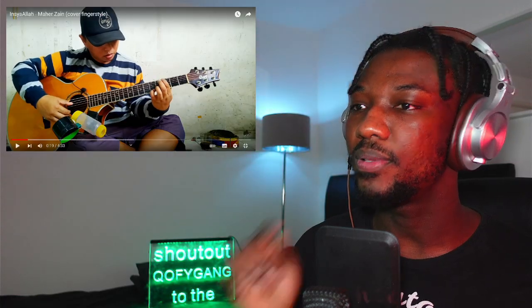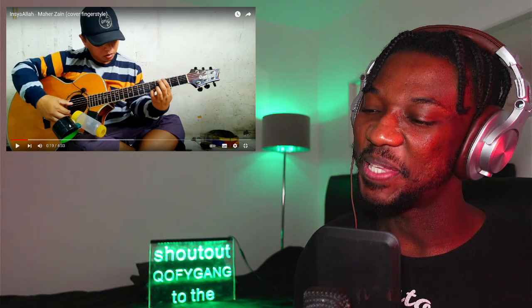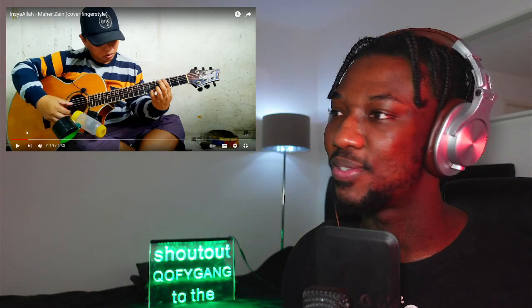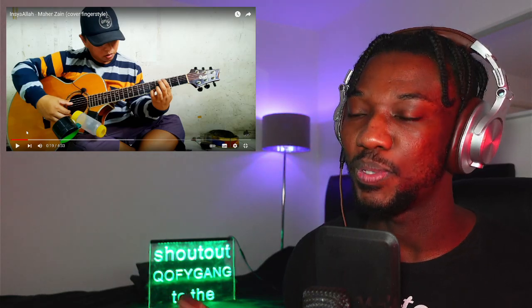Is that a cup and a bottle? He's added accessories to this. I love how he always has something different to add to his guitar — that helps with the percussions.